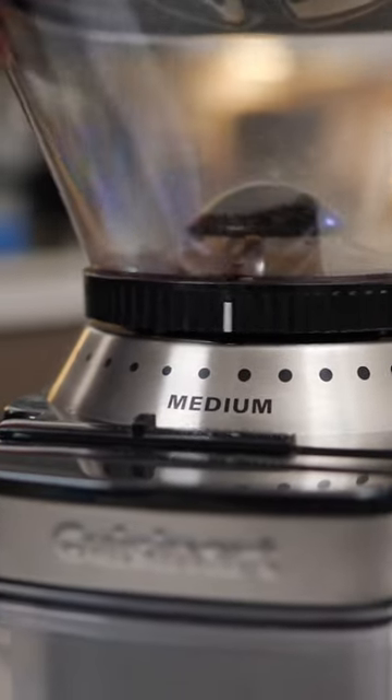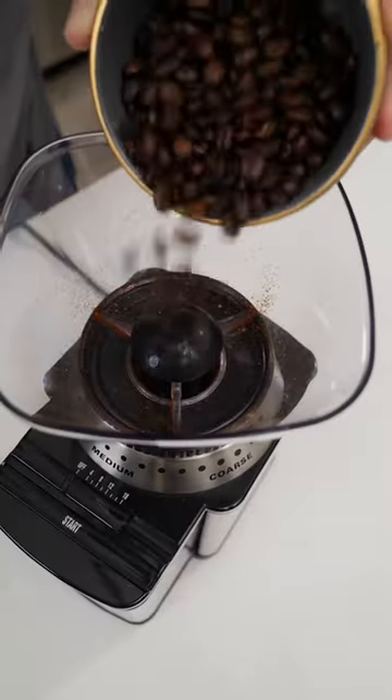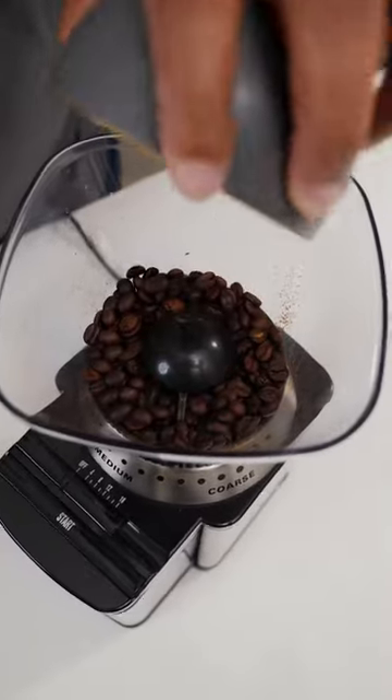You'll be able to dial in your grind size. Premium coffee is expensive, so weigh your beans before grinding. That way you grind the perfect amount and you're not wasting any.